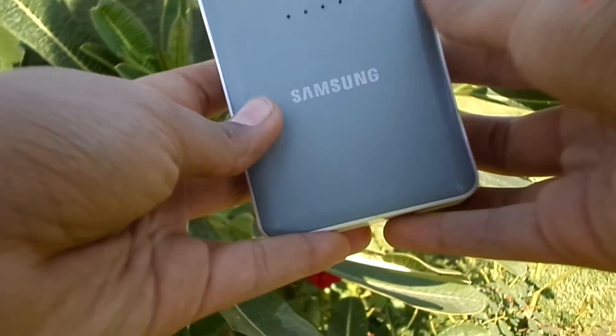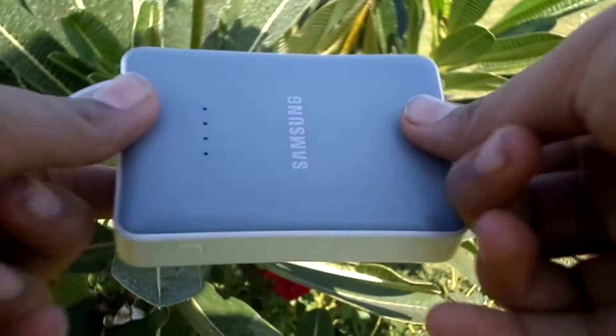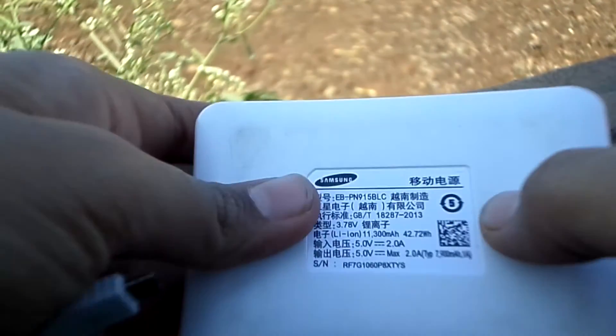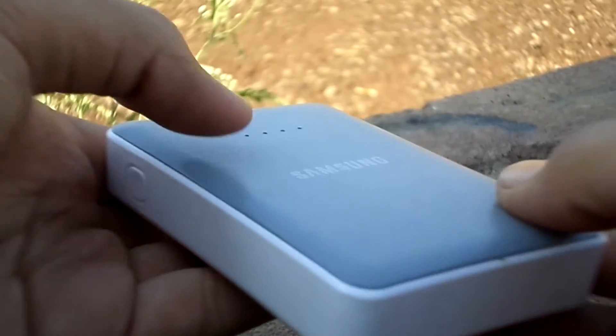Talking of the build, it has a smooth matte finish on the top and completely smooth on the edges and the back. It is made out of hard fiber and weighs quite less.